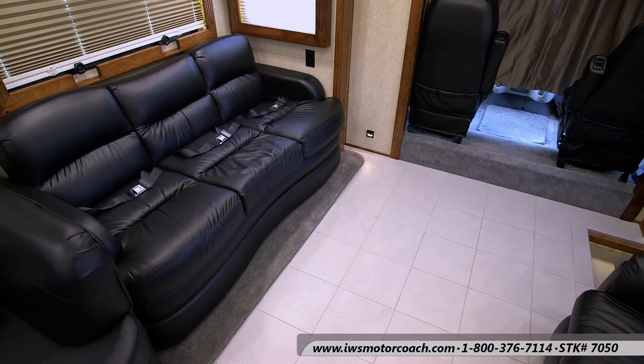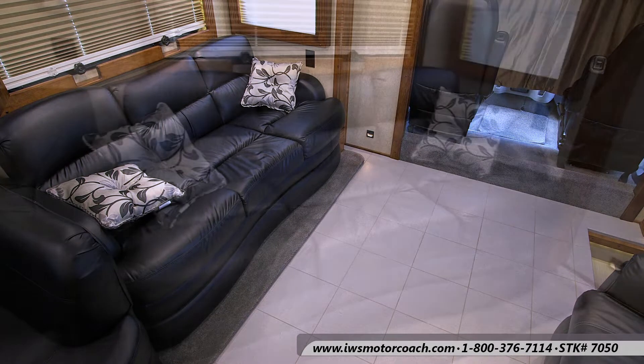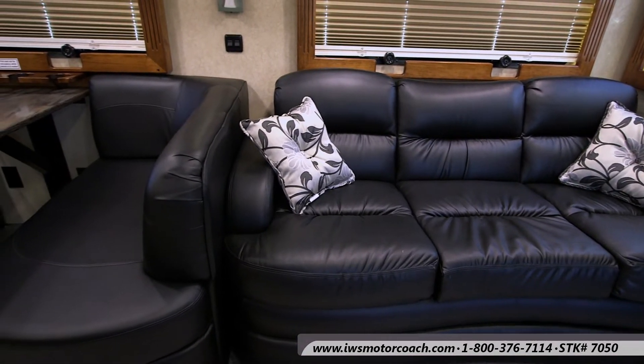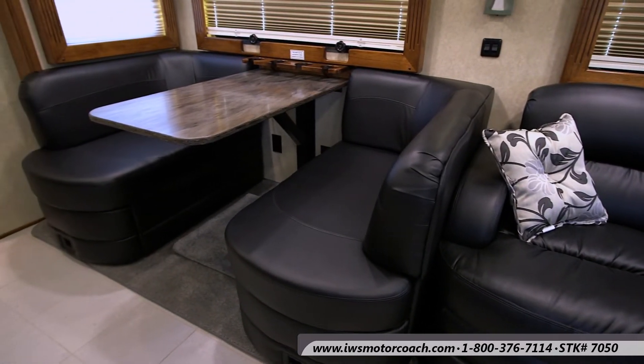Here you can see the sofa folds out into an air bed. It also has three seat belts on it. The coach that we've ordered to replace this one has more of a brown sofa. Here you can see the flex steel dinette, the U-shaped dinette on this that we really like.